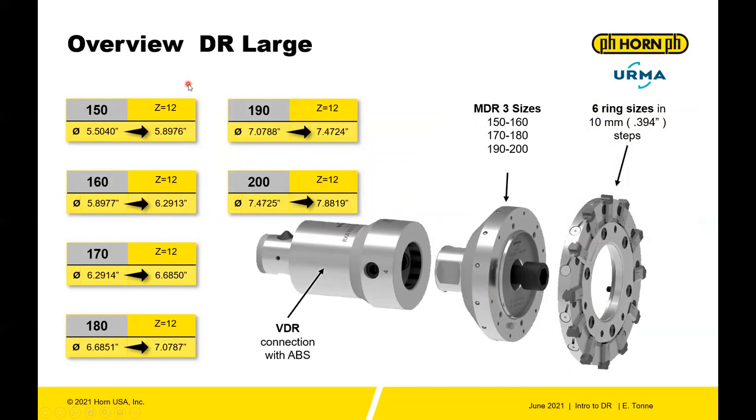The last system to overview is the DR Large, which is the newest system. It covers 150 millimeters up to 200 millimeters, all with 12 flutes. It uses an MDR and VDR just like the smaller systems for runout adjustment, but features a ring rather than a solid carbide body. There are three MDR sizes — covering 150 to 160, 170 to 180, and 190 to 200 — and six ring sizes in 10 millimeter steps: 150, 160, 170, 180, 190, and 200.